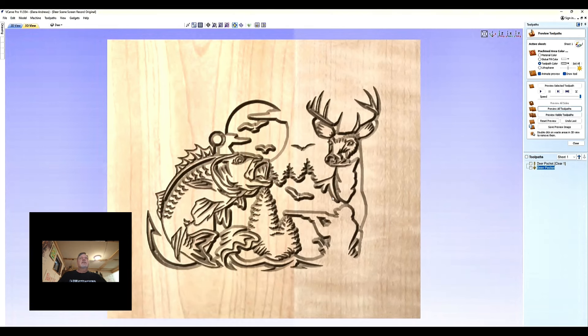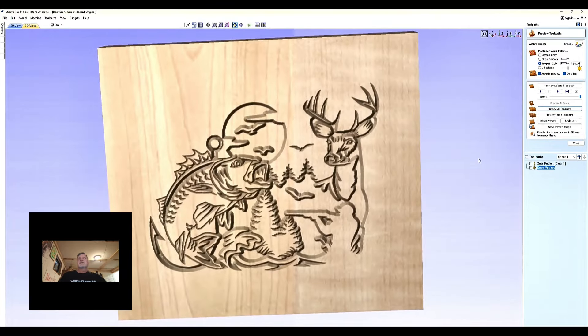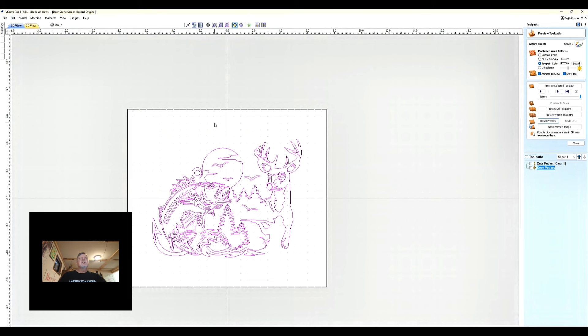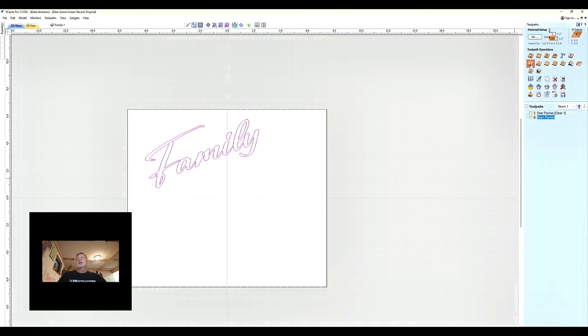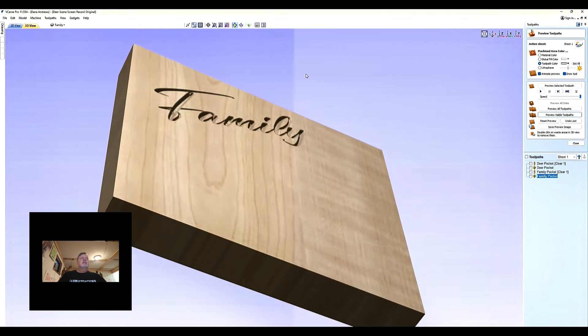Now it's calculated. You can preview the toolpath and see that it's created a pocket — it'll all look decent once it's filled. We're going to reset the preview, come back to 2D view, go up to family, make that layer active, shut the deer off, and turn the family layer on. I'm going to select family, close the preview window, and go back to VCarve. We're going to do the same exact thing for this — I'm going to call this 'family pocket.' Calculate, and there we go. We can preview the visible toolpath and you can see that it is indeed a pocket.